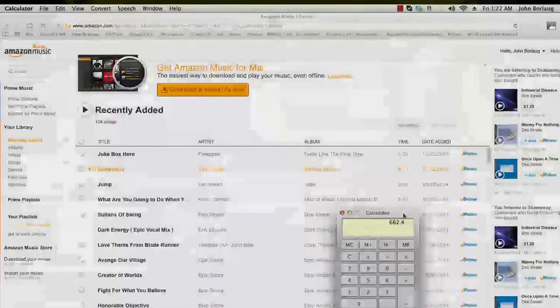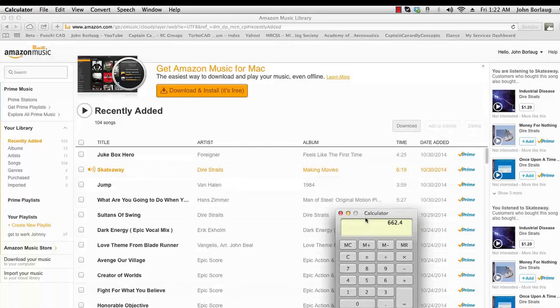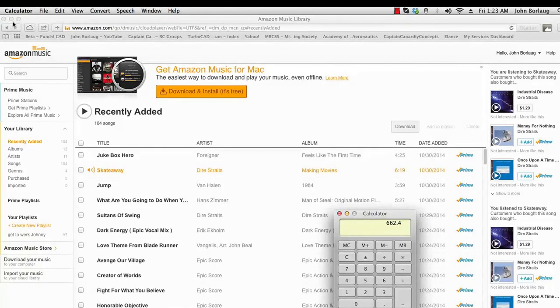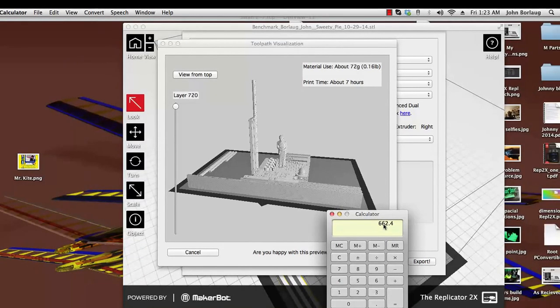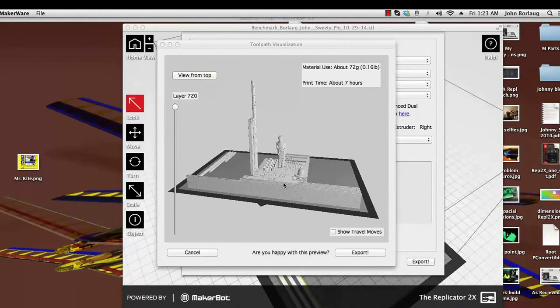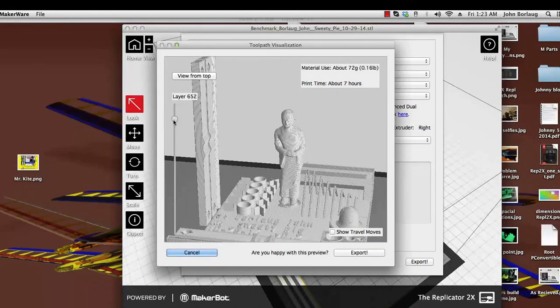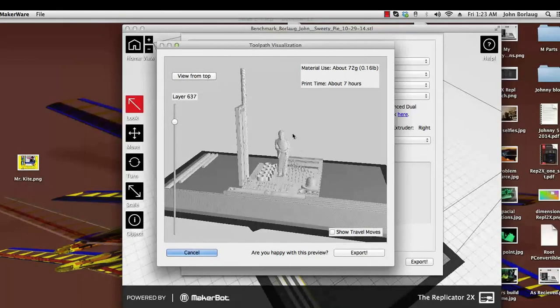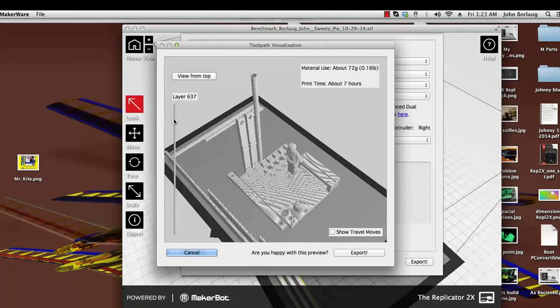Here we are taking a look at our screenshot here with Amazon Music in the background playing 'Skate Away' by Dire Straits. What I've done here is taken the calculator and done 92 percent of 720 layers, which comes up with 662. Let's zoom in and find out what layer 662 is looking like — this is where we are as far as how much material got lost and smooshed around.